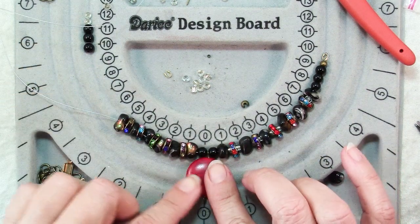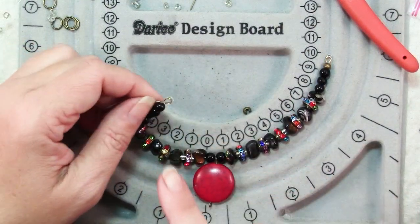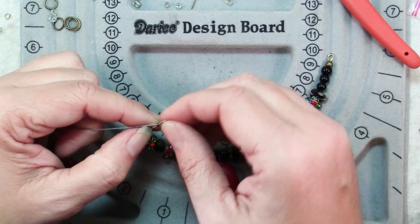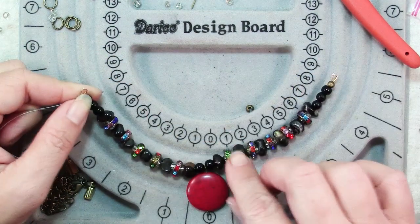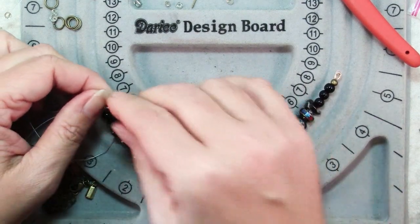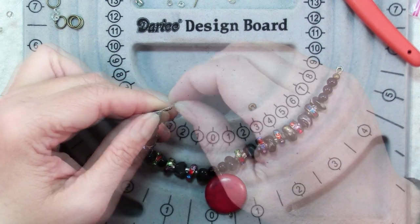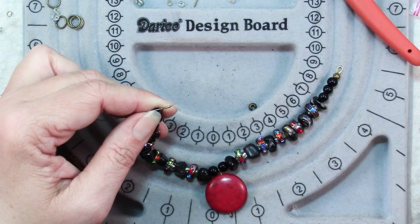So I'm going to restring these to match this side. Now I've finished my stringing and as before I've added a crimp, a wire protector, and the wire goes back through the crimp. Be sure that when you tighten it you don't pull it all the way snug, because that just makes your stringing stiff and you don't have a nice graceful strand of beads. Back it up a little — give yourself at least an eighth of an inch for the bead strand to curve and move — then go ahead and flatten that crimp, cut the extra wire, and put on a crimp cover as before.